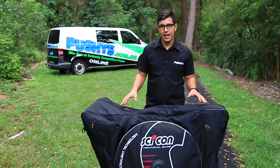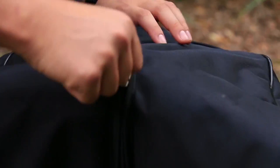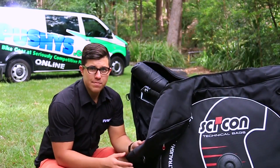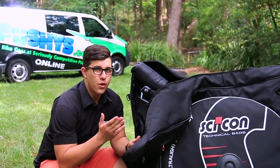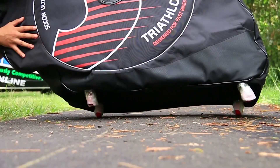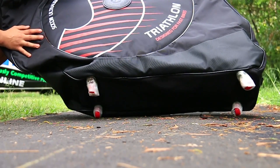It is a lightweight bag that offers great protection. The body of the bag is made up of a super strong 840 denier ripstop nylon and the bottom panel is constructed from a waterproof polyurethane with durable diamond texture.